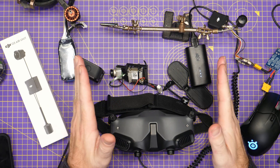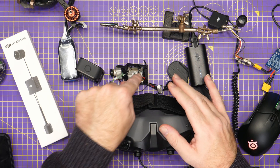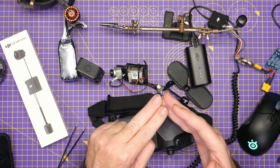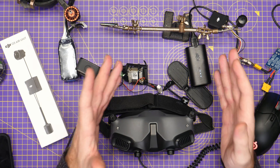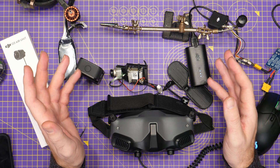Worth mentioning: in this test firmware, none of the remote controllers bind to it either with these air units. The black remote won't bind, nor will the DJI FPV remote version 2, probably because they need a firmware update as well, but there isn't one available as of now. We don't know what the remote capabilities or functions will be in the future either.